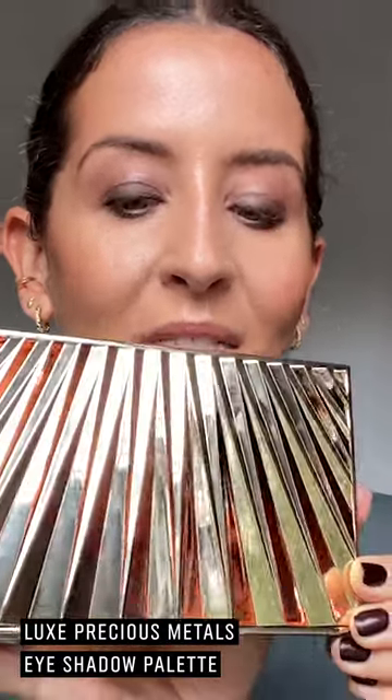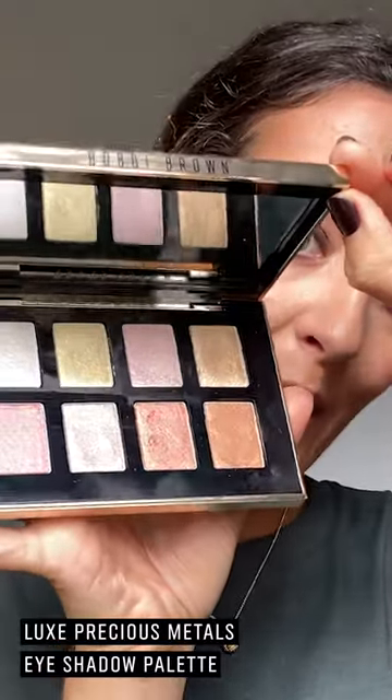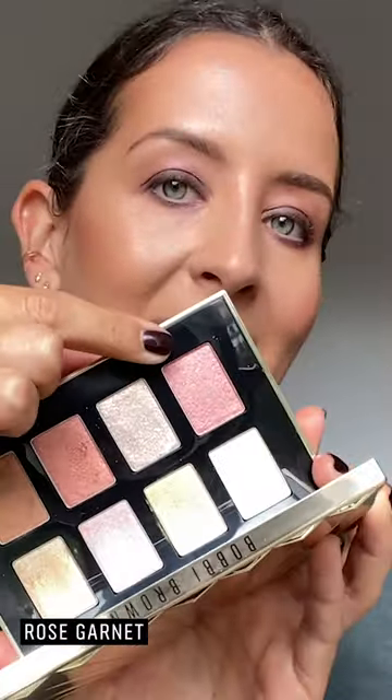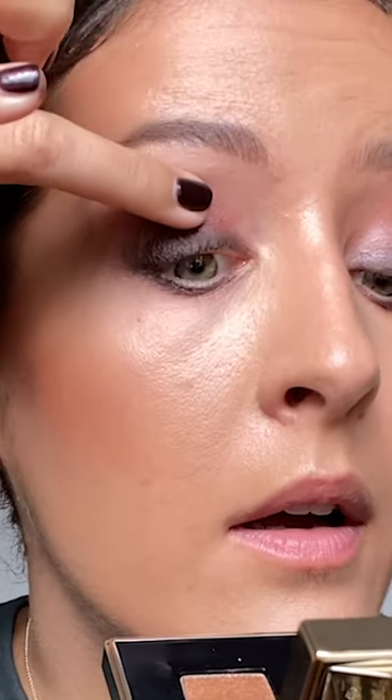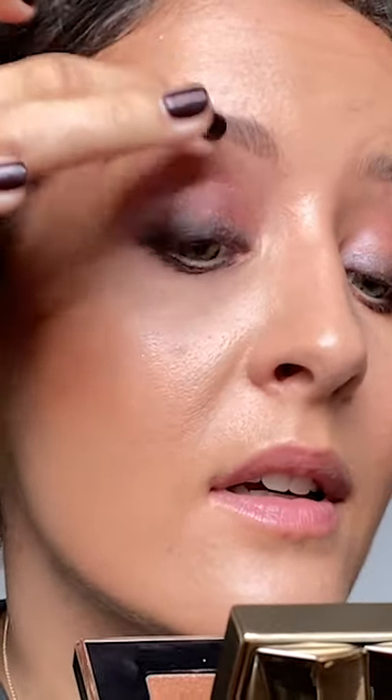Next I'm taking this beautiful brand new palette from the Christmas collection, the Luxe Precious Metals eyeshadow palette — you can see I've already had a play with this one. I'm going to take this pink shade here and, again no brushes required, press this with my finger from the inner corner all the way to the crease. I really want this to brighten and lift the eyes, and I'm going to take it just a little bit higher onto that brow bone.